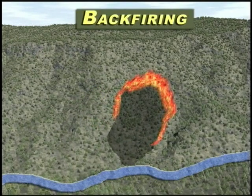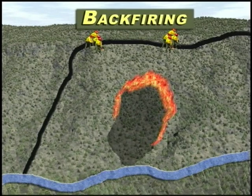The decision to backfire is made by the operations section chief, approved by the incident commander, and put into effect by a division supervisor.